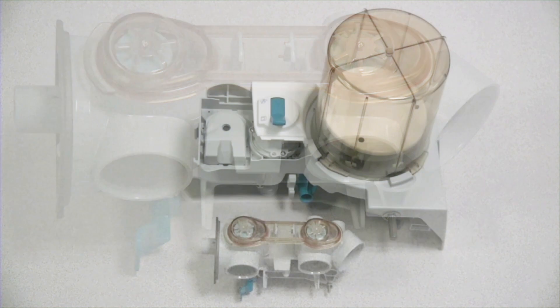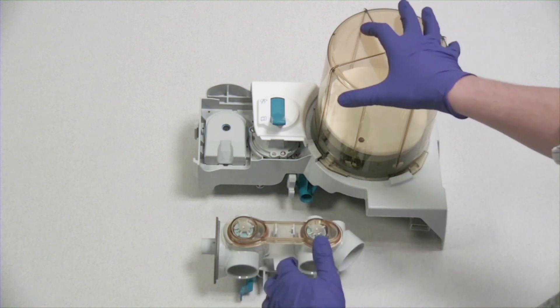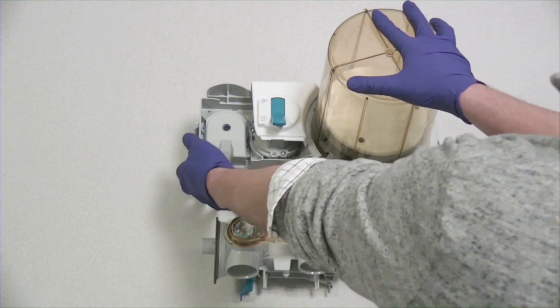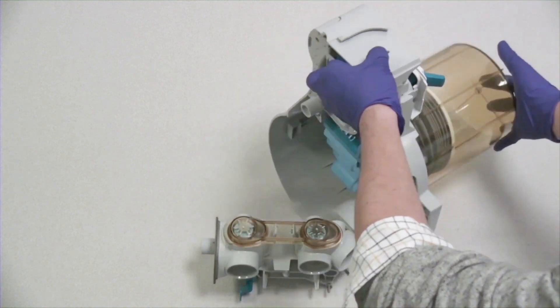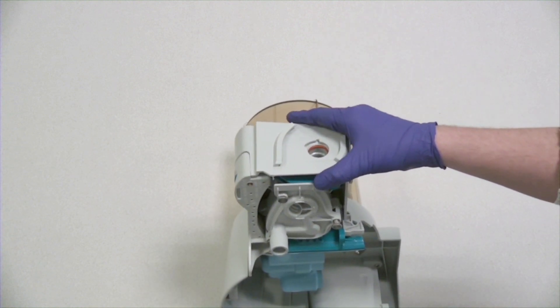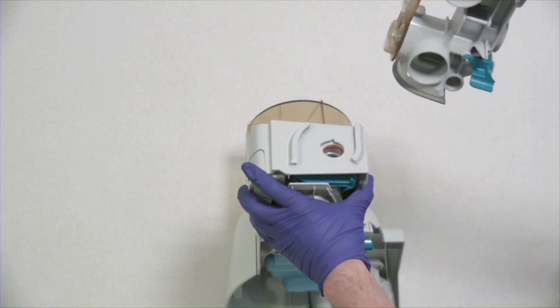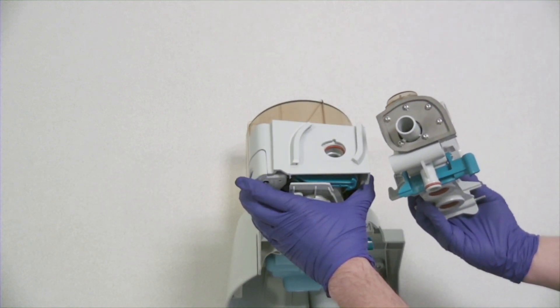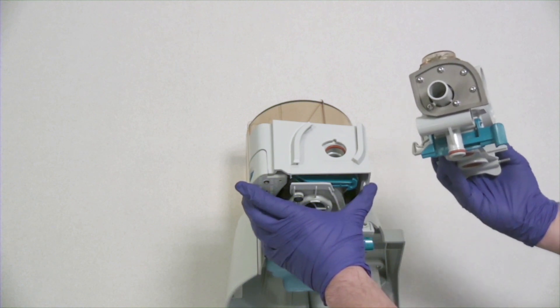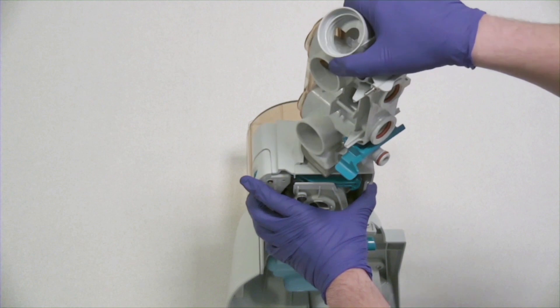To insert the breathing circuit module into the bellows assembly, an easy way to do this is place the bellows assembly on its side. It's easier to line up with the circuit module. You can see the little notches in the hole on the bellows assembly, which makes it easier to line up the circuit module itself. When they're lined up, slide the circuit module in and rotate it clockwise.